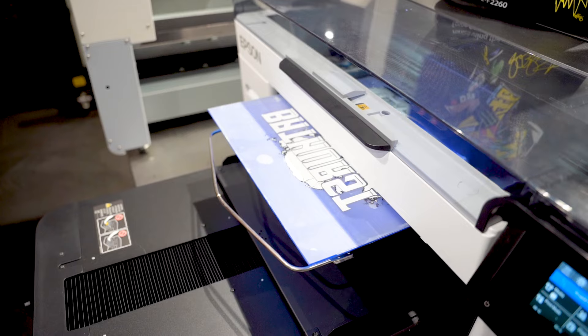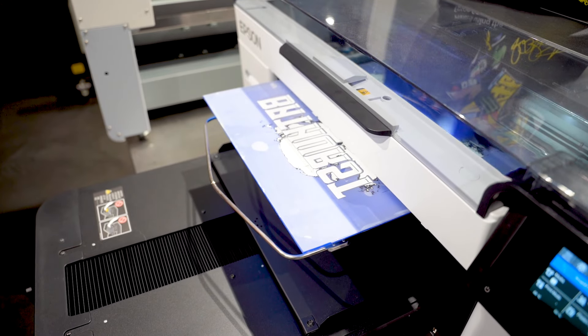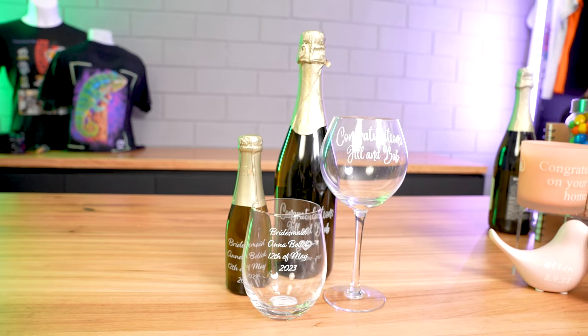Can you believe that it has been almost two years since we launched our DTF solution here at GJS? And lots has changed in that time, which is why we thought it was a good time to provide you all with an update on the different types of DTF solutions available, as well as the film and related accessories.